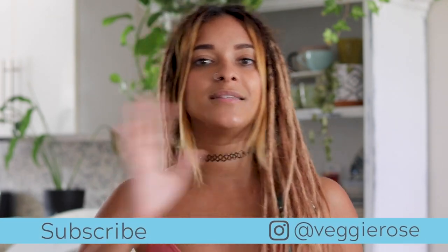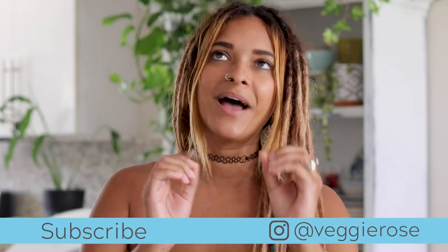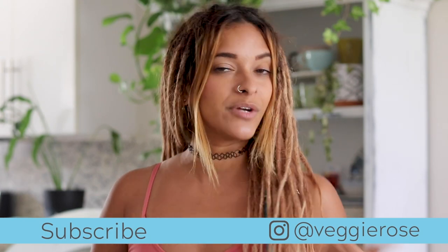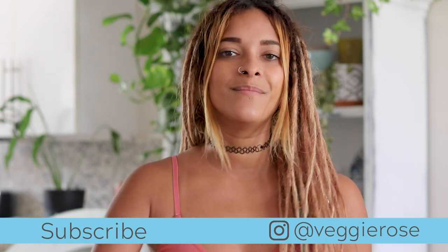I hope this video has been informative to you. If you would like to see more TVP recipes, don't forget to give this video a thumbs up. If you would like to see more vegan meat substitute recipes, don't forget to click the link right here — it is a full list of my vegan meat recipes, which I'm pretty sure you will love. Thank you guys so much for watching. Don't forget to subscribe and hit the notification bell so you'll be notified every time a new video goes up. I will talk to you guys soon. I love you. Bye!